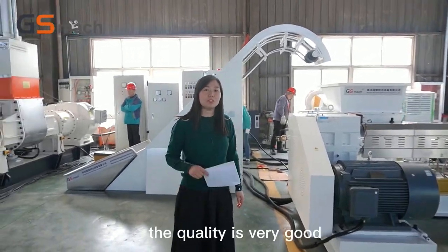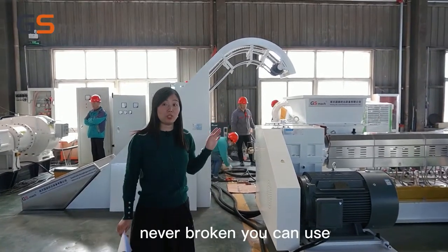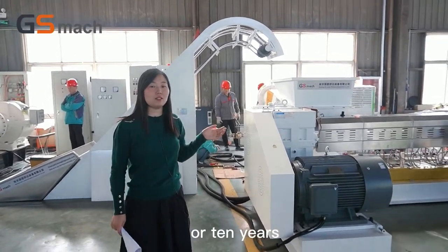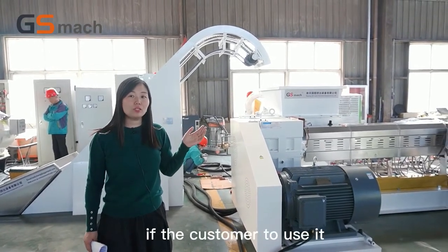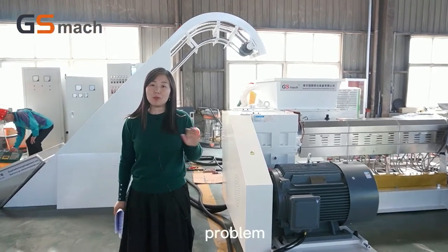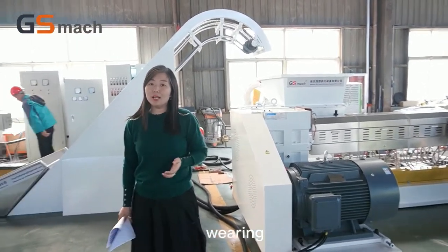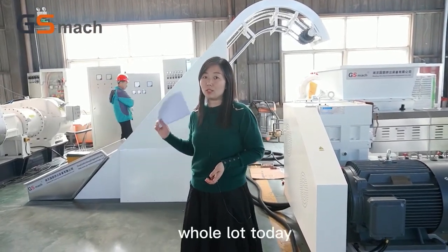First, the quality is very good and the machine never breaks down. You can use it for even five or ten years with no need to maintain it. But with the twin screw, you know, if customers use it, it often has some problems with maintaining and wearing. So now I will introduce what are the advantages for this whole line.